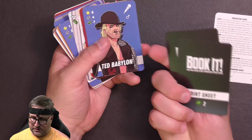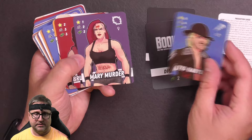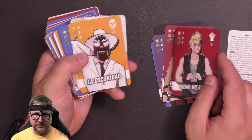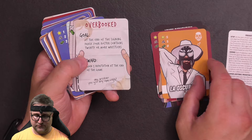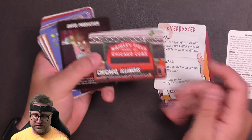So here are some dirt sheet cards: Lousy Reputation, Botchamania Candidate. And some of the new wrestlers: Ted Babylon, Mary Murder, Bruiser White, Demi Weaver, La Oscaradad. There's a production card — Overbooked — which reads: 'At the end of the signing phase, your roster contains 20 or more wrestlers,' and then you get a reward. Also Chicago, Illinois as a location card, and Awful Production as a dirt sheet card.